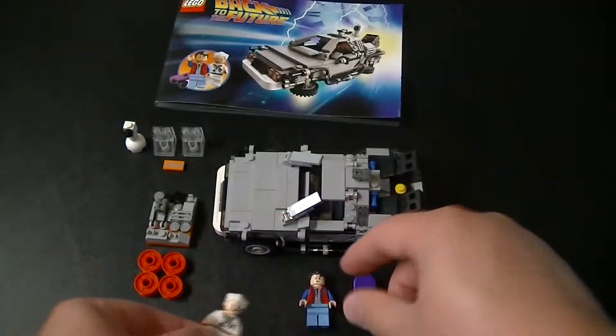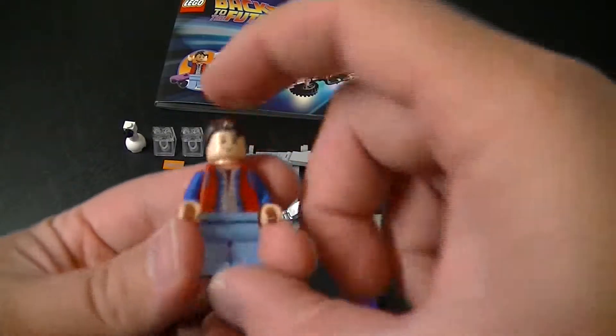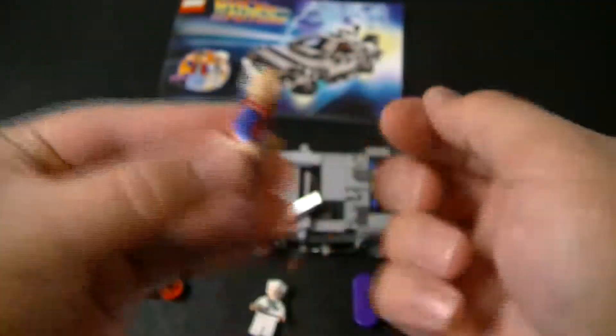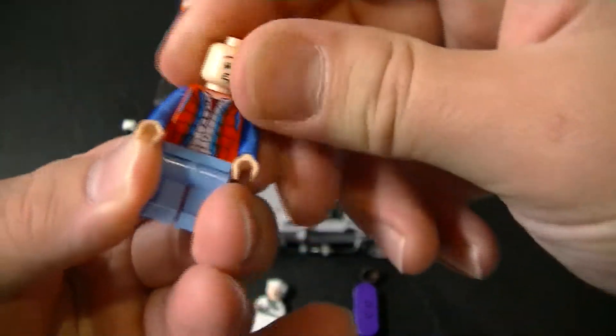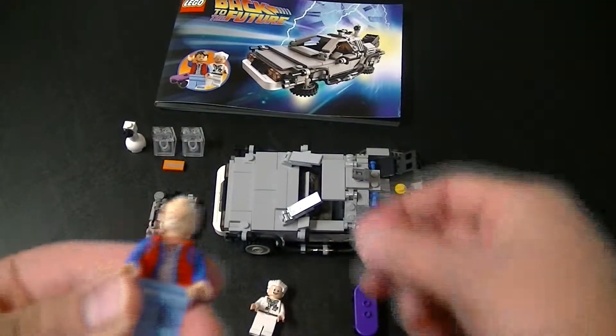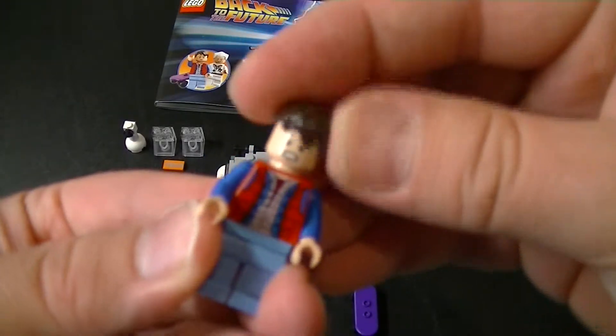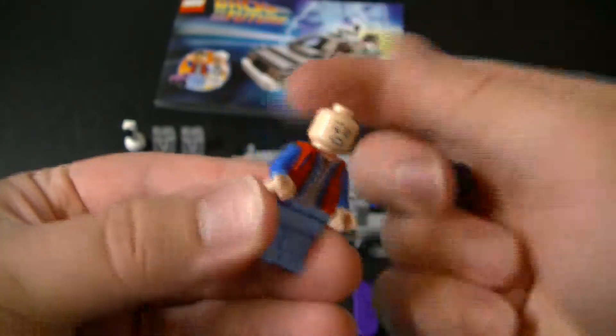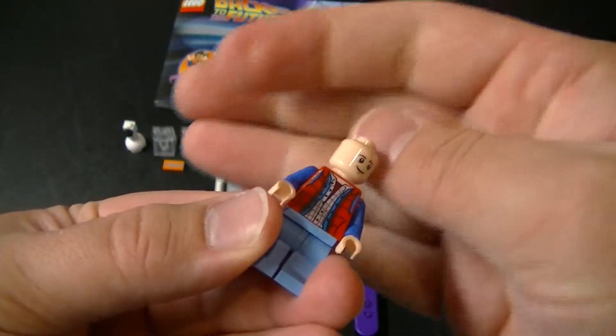But I generally keep him on the happier side. And then you have, obviously, Marty — Marty McFly. He also has two different faces: his happy one and his afraid face. But I also keep him on his happy side.